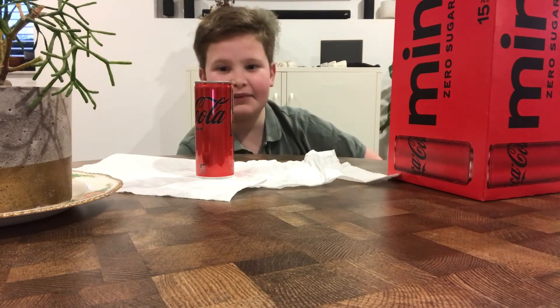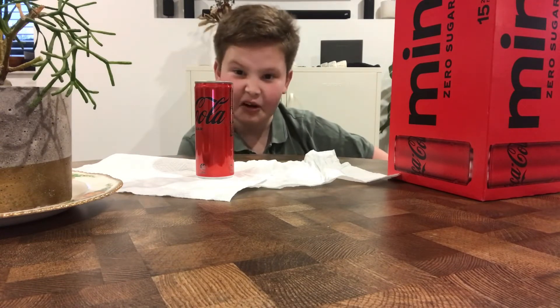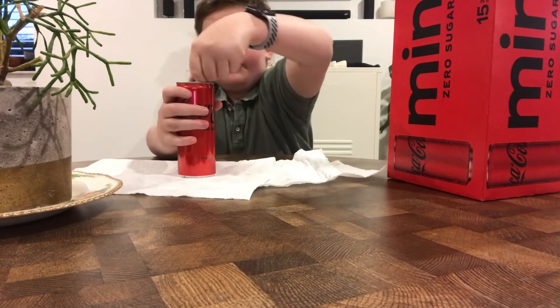Just look how big this is — I can't even get it in frame where my camera is right now. Let's open it. So these are the Coke Minis, which are very nice. Good old hiss to it!